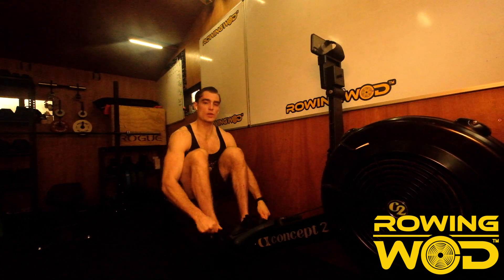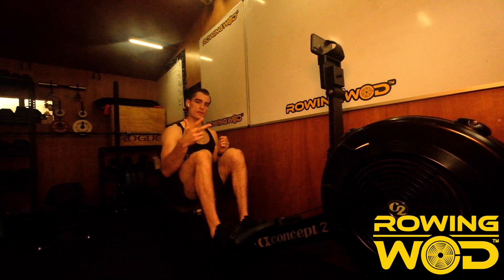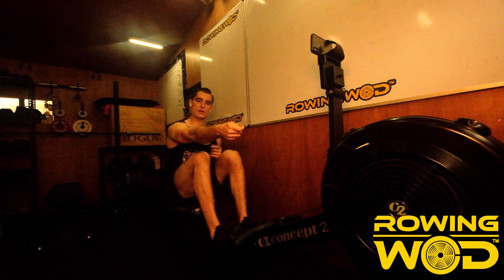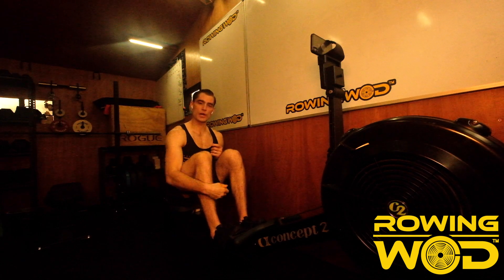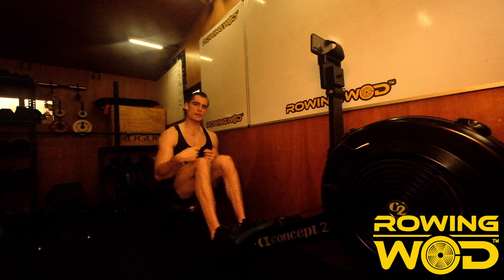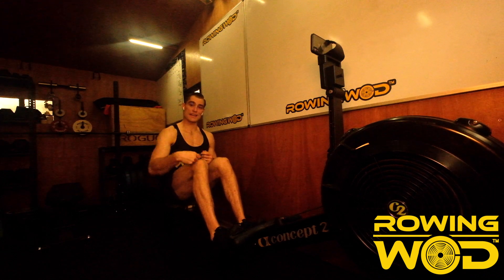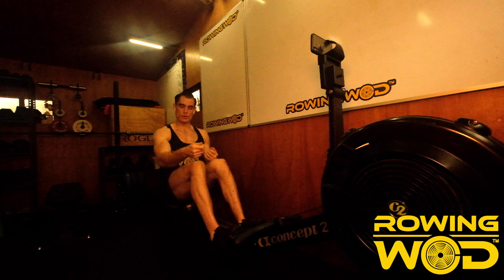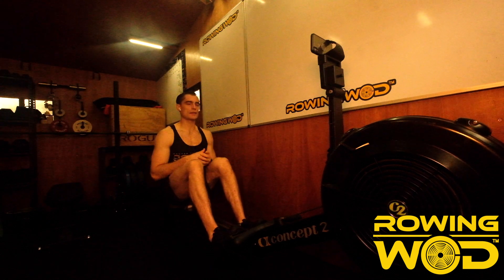I want us to focus on a really strong rhythm. There are 3 things I want us to focus on: rowing long, making sure that we're pushing hard during that long stroke, and also trying to take quite a few strokes in a minute. So we're trying to increase the cadence or the rate, increase the length, and also increase the power that we're working each stroke.